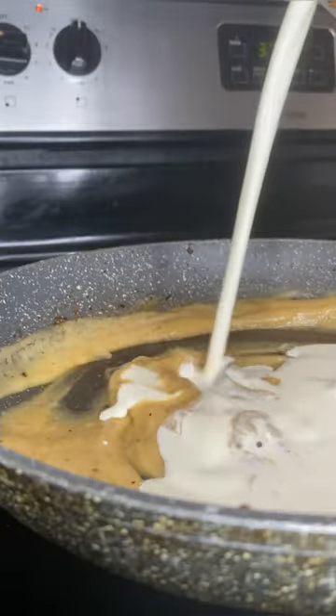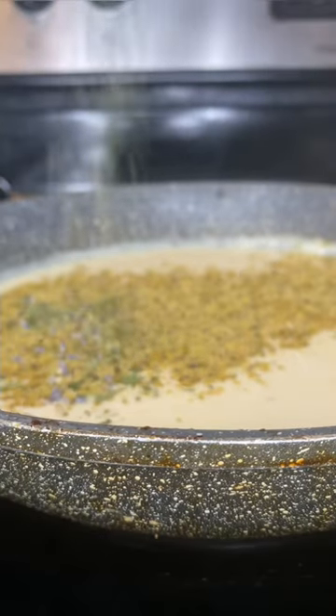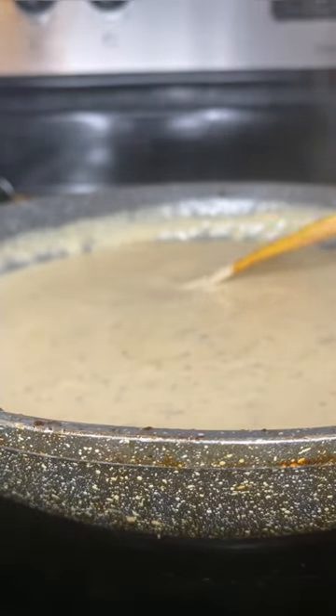To that same pan I add two tablespoons of butter, one tablespoon of flour, a half cup of white wine, and a cup of heavy cream. I follow that up with some more Dano's cheesing and seasoning and a half cup of parmesan cheese, stir that till it's nice and creamy, and pour it over your chicken.